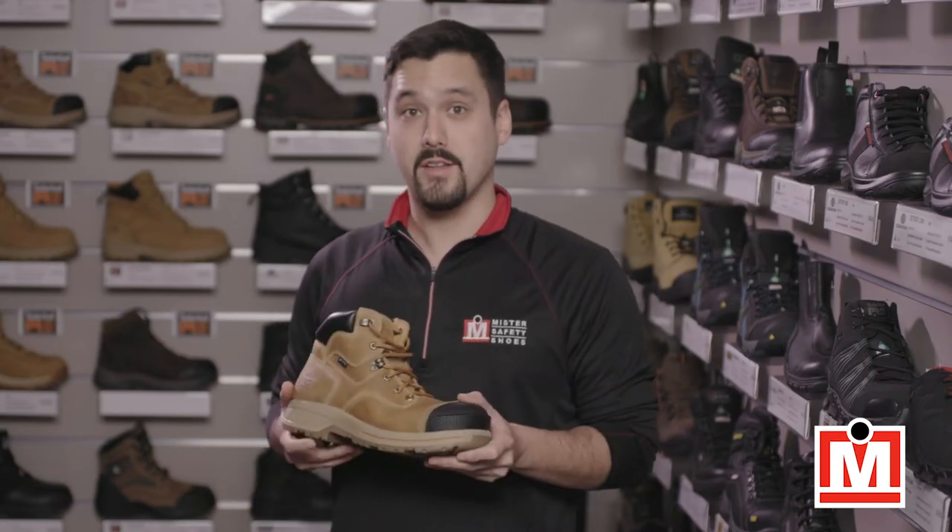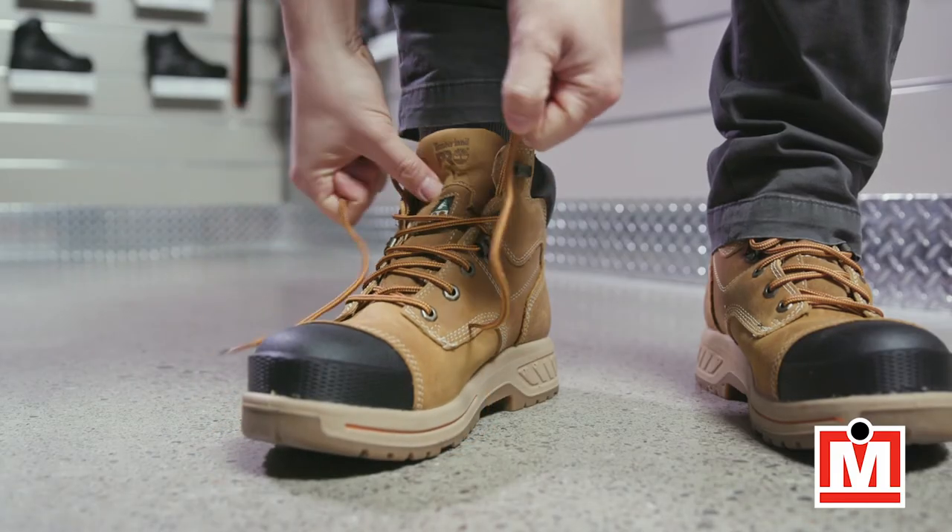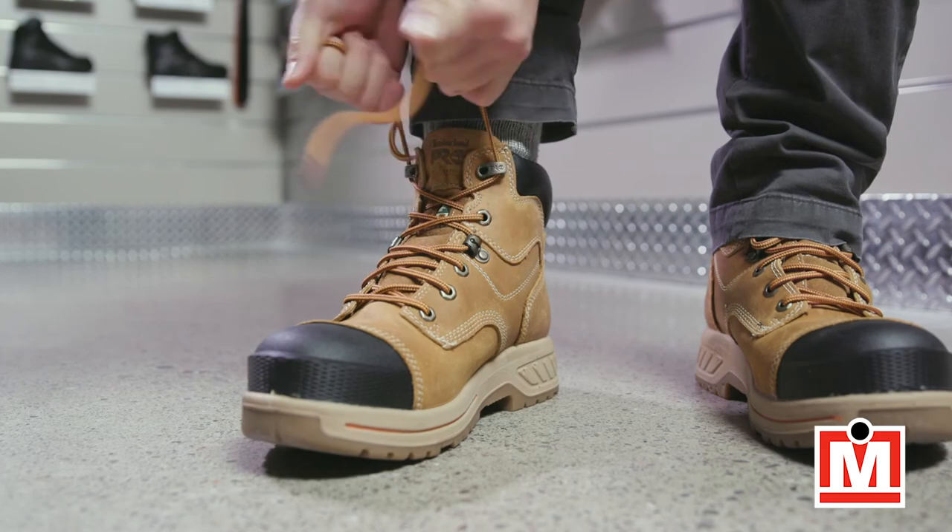They look great, they provide all-around protection, they're comfortable — these boots are another Timberland Pro winner. And remember, fit equals comfort. So make sure to get both your feet measured the next time you get a pair of safety shoes or work boots. You'll thank me.